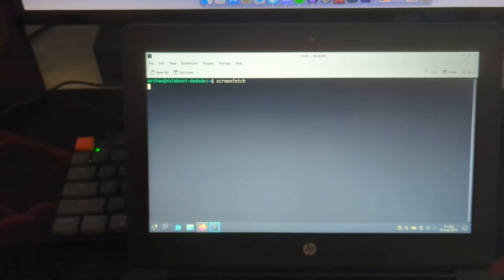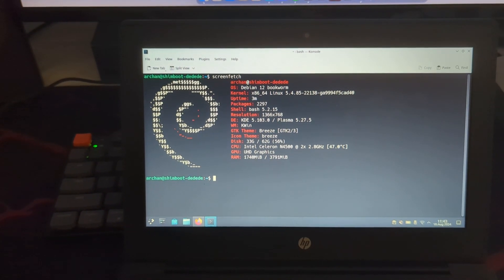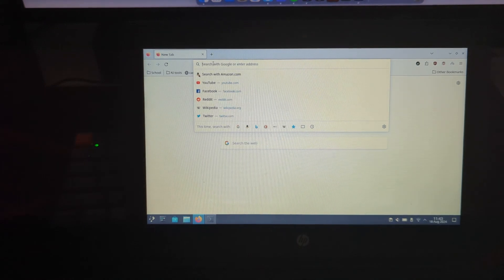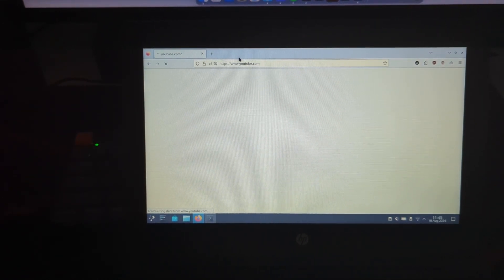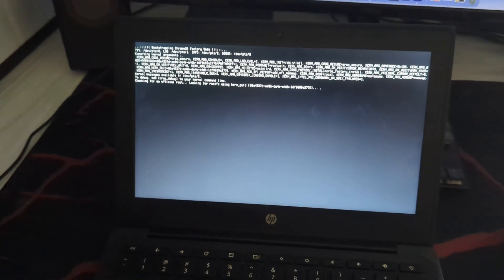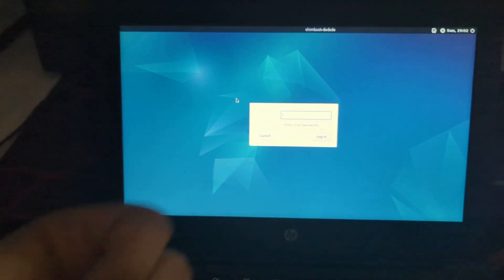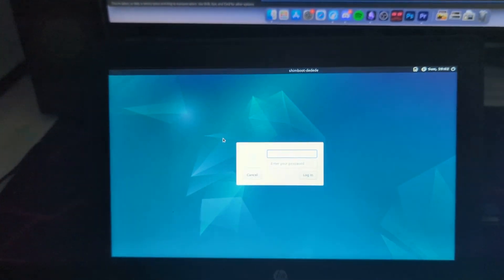You can install a modern desktop environment like KDE if you don't like the look of XFCE, but that's out of scope for this video. From now on, every time your Chromebook boots up, you'll have to hit Escape, Refresh, Power, hit the number 3, and then Enter to boot into Linux. One cool feature of Shimboot is that you can also boot into a spoofed, unenrolled version of Chrome OS by booting into the first or second partition.